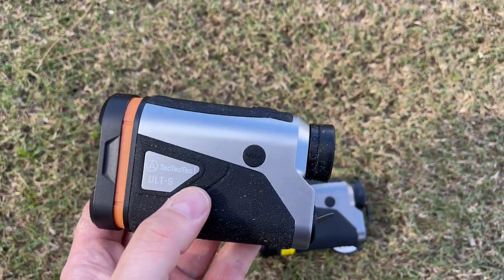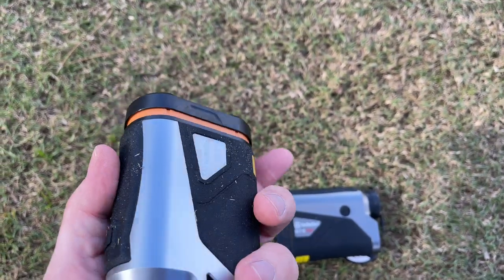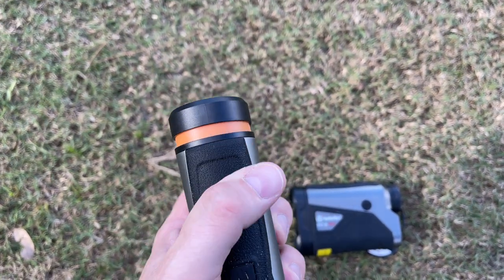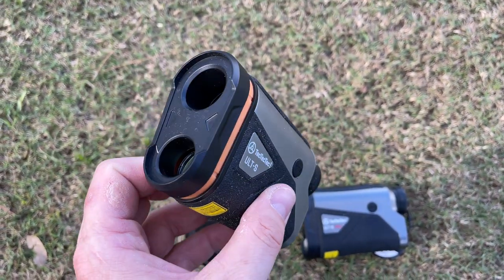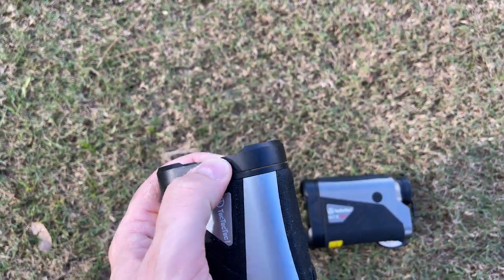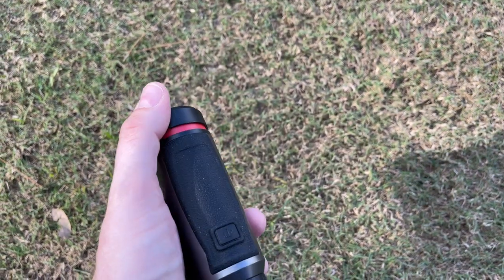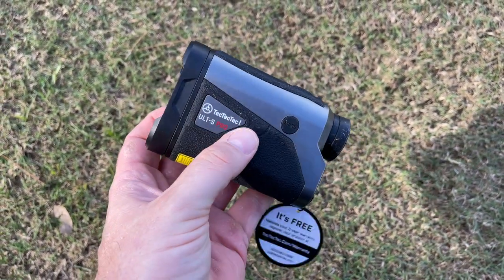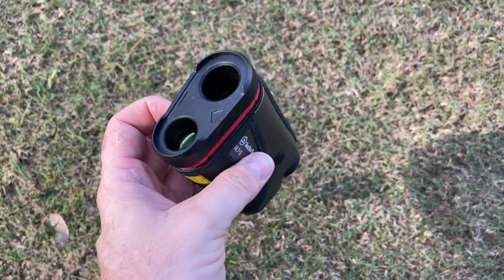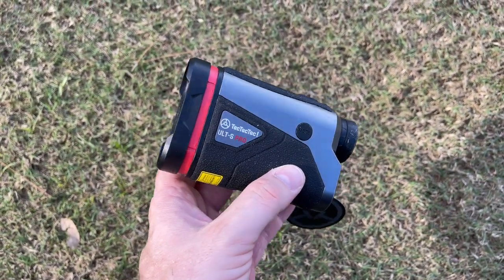By sliding out this small piece on either rangefinder, that's what activates the slope feature. So if you want distances adjusted for slope, literally just take this little piece and slide it right out. If you want to turn on the slope functionality, it's that simple. I actually really like that — I hate going through menus if I can avoid it. That's really easy and super cool. Plus one for the TechTecTec Alt-S and Alt-S Pro there.